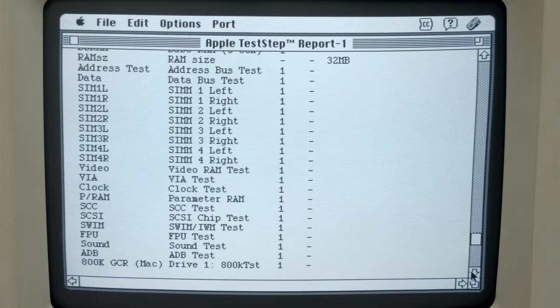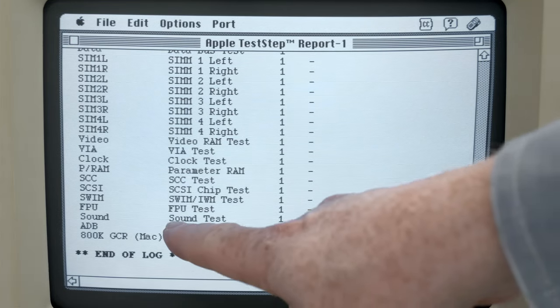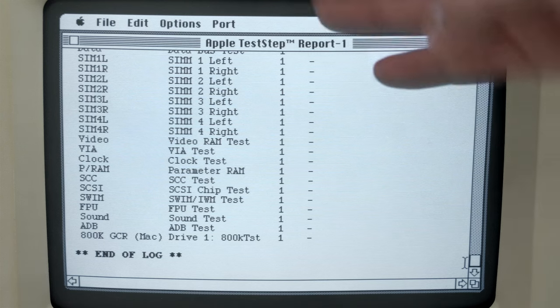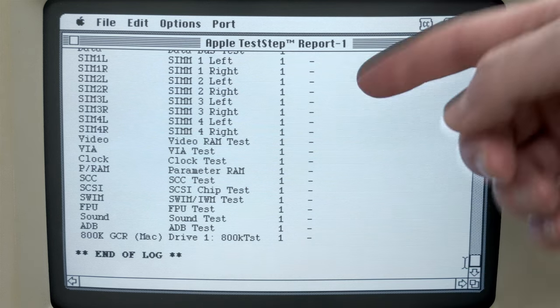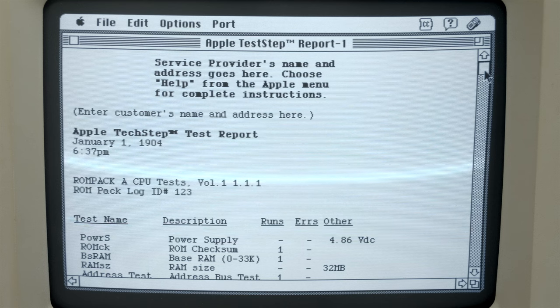It's telling you errors - the hyphen means no errors. It's showing that I have 32 megabytes of RAM and that the voltage measured was 4.86. If we go down through, you'll see it did these tests one time - it says number of runs, so you can do more than one run. At the very end we did a separate 800K test one time, no errors. So it ran through all the logic tests and then we did the 800K floppy test - all saved to the log. That's how you read out the logs from your TechStep. Very easy.